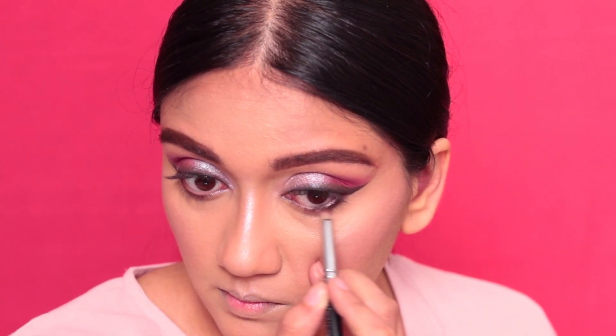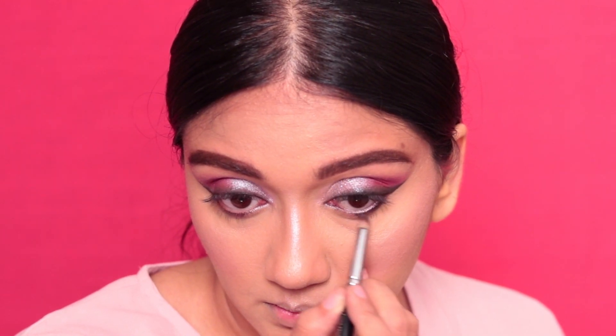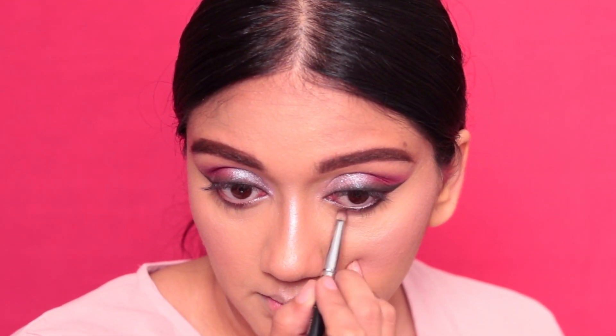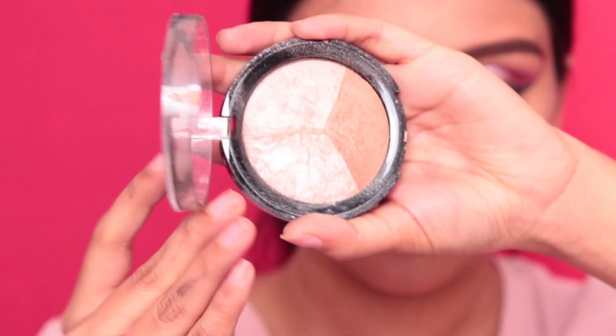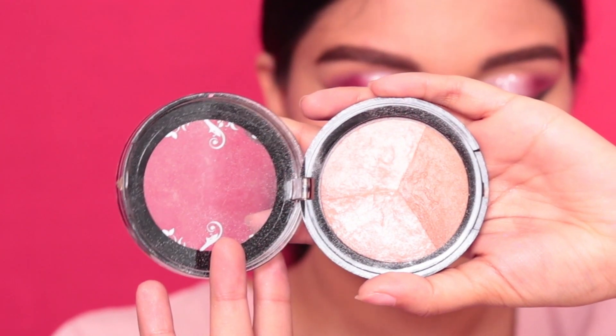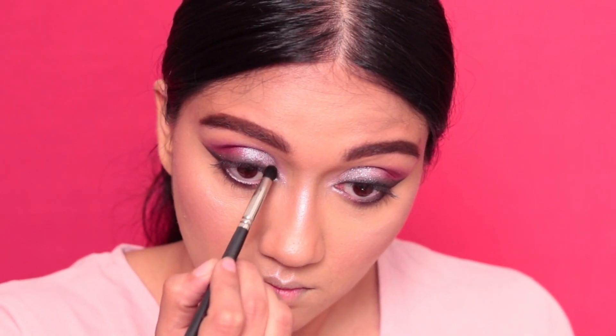After that, I'm taking that same brush we used to smoke out the top eyeliner and smoking out the waterline as well. Take your time to smoke this out because we want a very soft, diffused look — that's the look we're going for. Both eyes are done. Next, I'm taking a highlight from Savannah Colors — the same highlight I applied all over my face — and using it to highlight my inner corner very well with a round pencil brush.